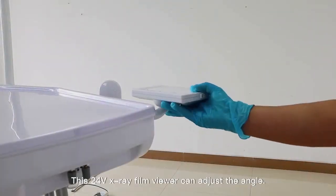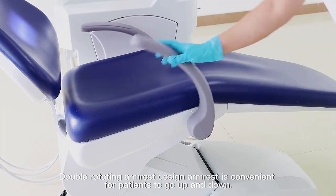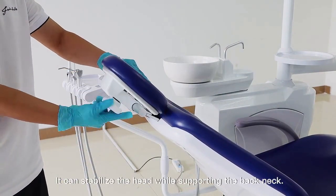This 24V X-ray film viewer can adjust the angle. The double rotating armrest design is convenient for patients to go up and down. The double joint headrest is designed in accordance with anthropometry; it can stabilize the head while supporting the back and neck.